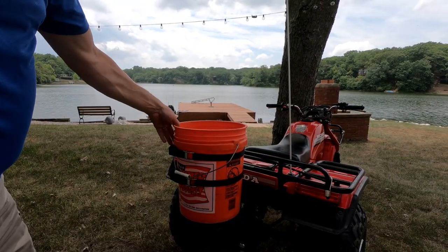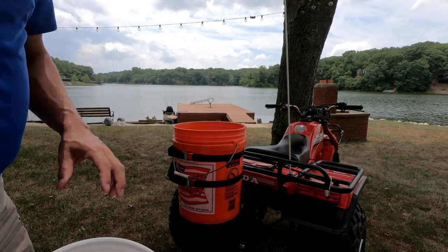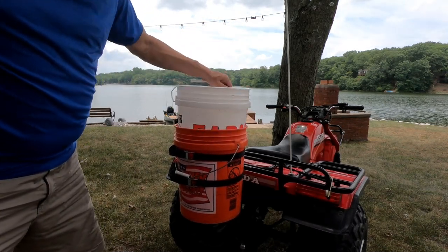It went on pretty clean. Pretty solid. So that I don't have to take the straps off in order to use the bucket, I'll just take another bucket and slide it in there and use that as the holder.